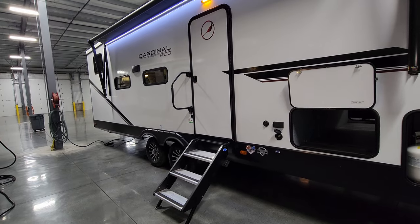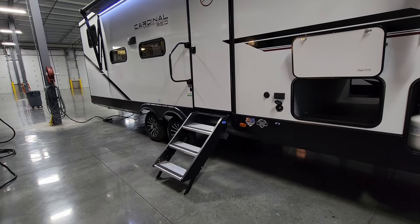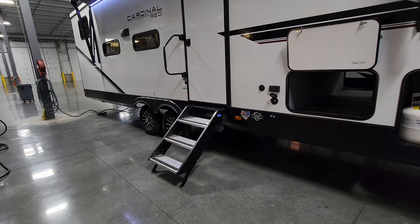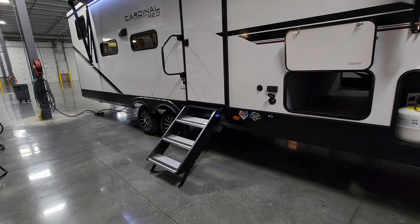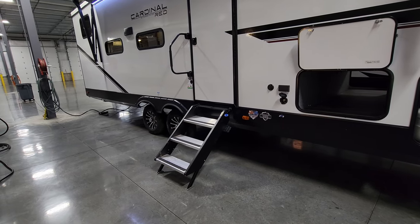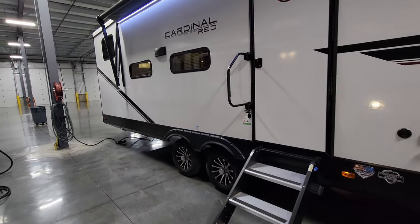There are stickers advertising the vacuum-bond structure for the sidewalls, the extended season package, and the enclosed underbelly. There's a large folding entry handle and the heavy-duty Morryde entry step that comes down and touches the ground, rated for 500 pounds — compared to traditional hover-style steps rated for only 300 pounds. It also doesn't shake the RV as badly when kids are running in and out.